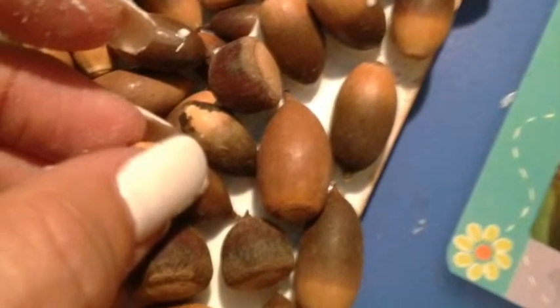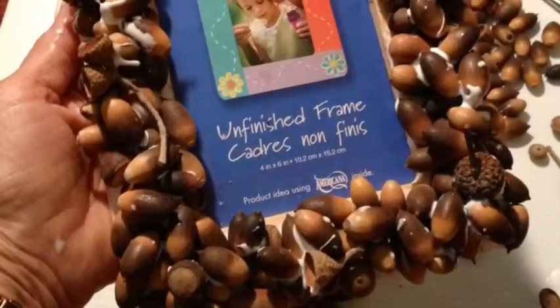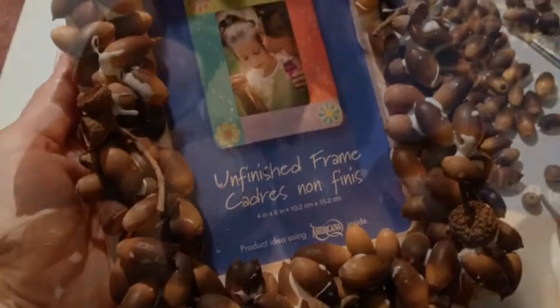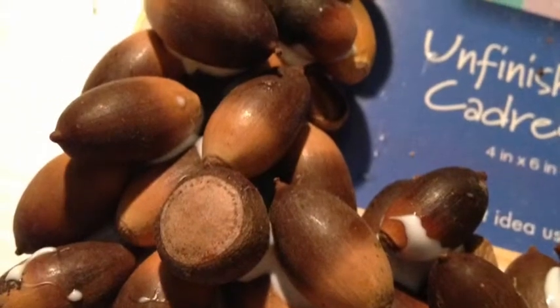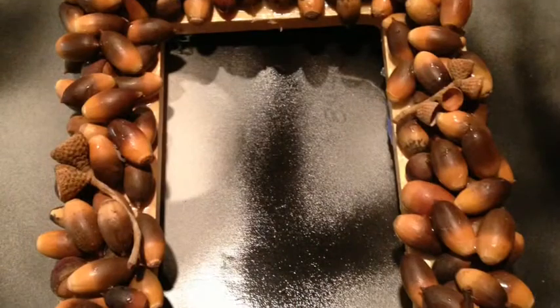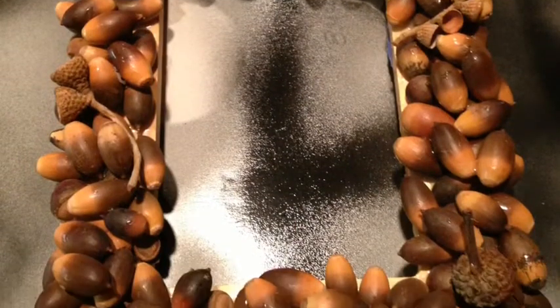I put quite a few on there and had a nice thick layering all around the sides. After I had all my seeds glued on and was happy with the look, I let this sit for a couple of days to ensure it was fully dried before proceeding to my next step.